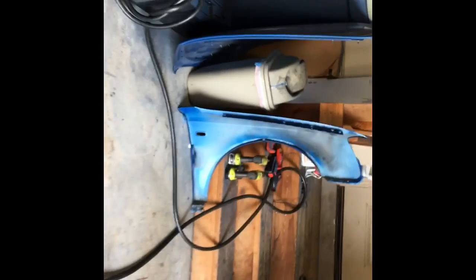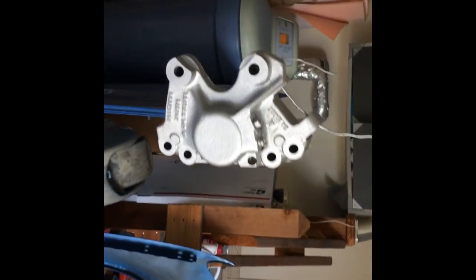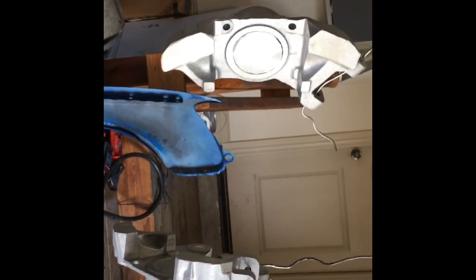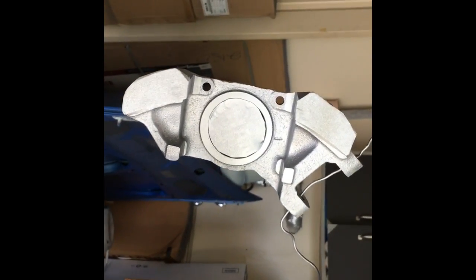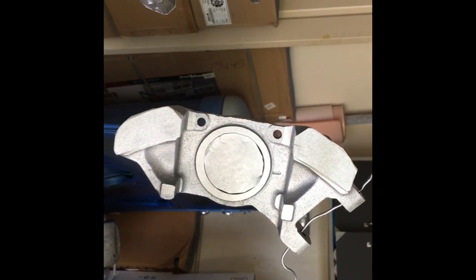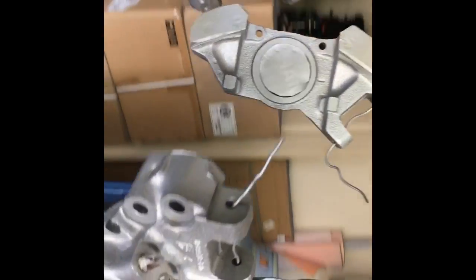Here are the calipers with the first coat of paint. You've got to do three coats, 10 minutes apart. I used the piston as a template to cut out circles to mask the cylinders, and I think they're going to come out gorgeous.